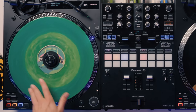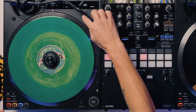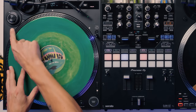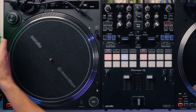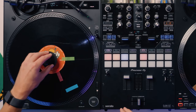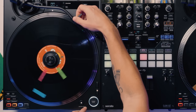We're in digital mode and we can scratch and control digital records. Then we can simply change this to analog mode. Using the needle mode, we can take this off — there's a nice place to put it just there. You take your DVS vinyl off, put any vinyl on at this point, then switch it to phono and just play physical records.